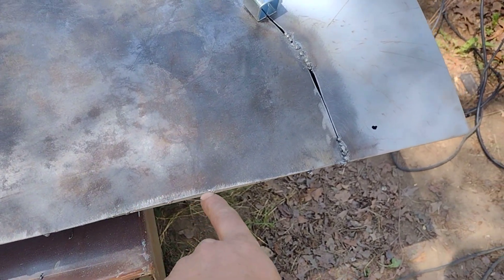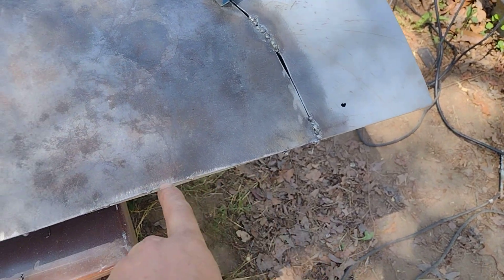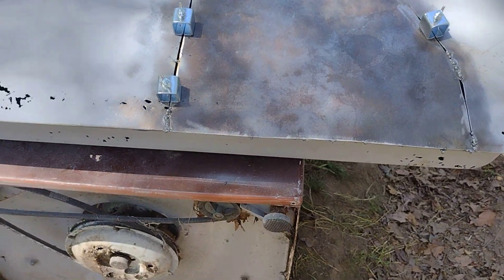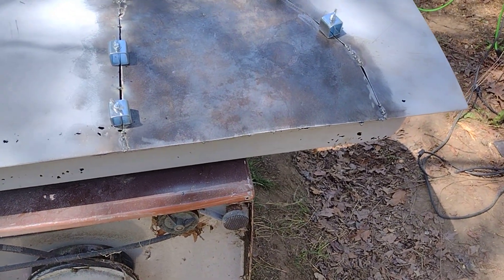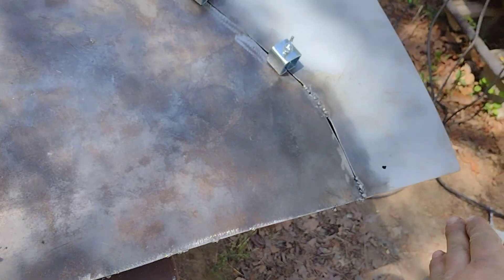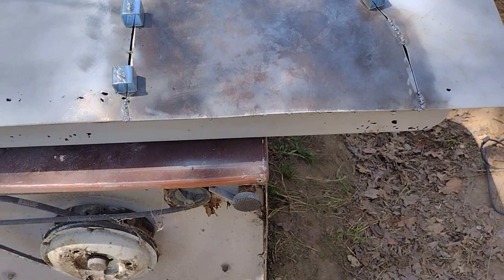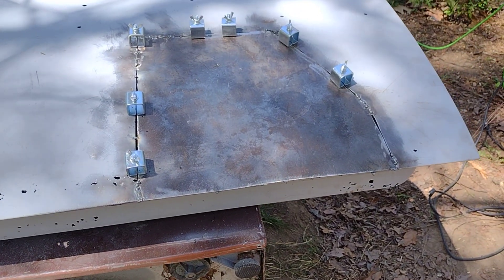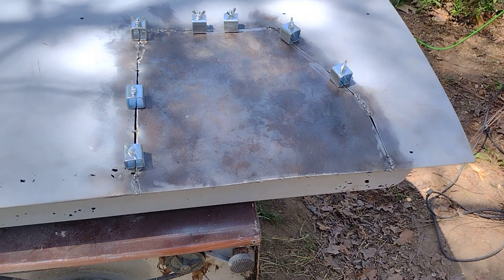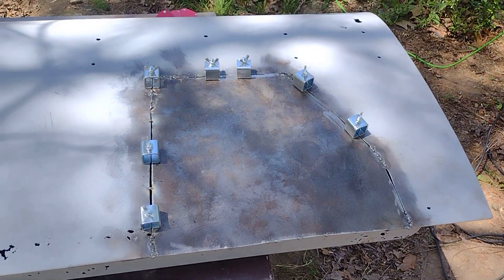I might have to add maybe a little bit of material, but it's even right here and then it might be a little long, so I'm gonna figure out what's up with that. I'm gonna take a yardstick and hold it up on this edge on the whole door here, and then we can figure out where we need to trim it up there a little bit.